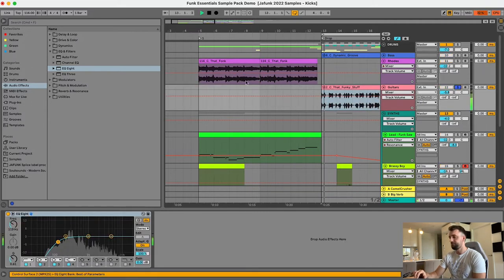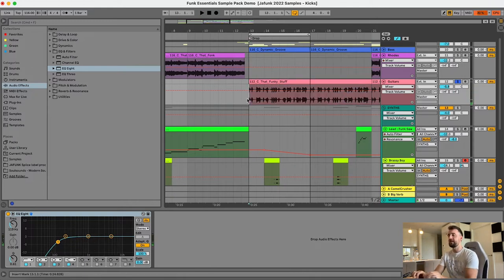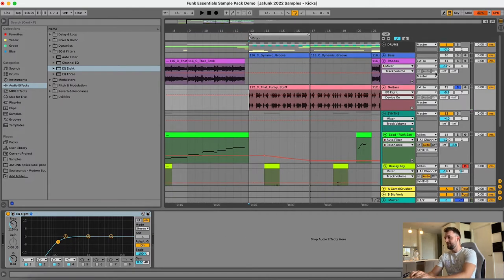Next up we've got the guitar. That came from a Gibson jazz style guitar, and because it was recorded nicely I used a little bit of compression and an EQ on it to begin with. All I needed was an EQ to remove the bass — that just makes room for the bass and the drums, so we're just making some room down there for those bass frequencies.